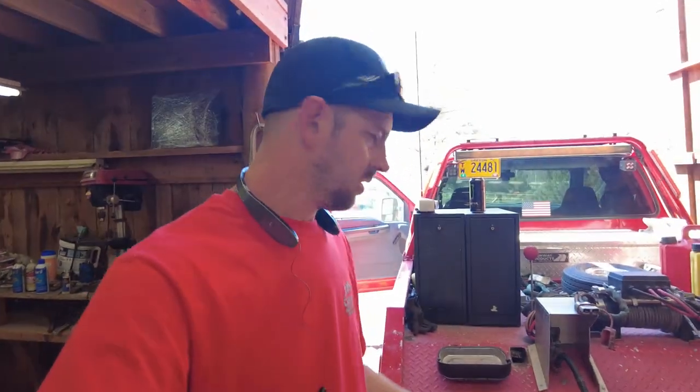Well good morning! I started on a little project here in the shop because I don't have any tows going on this morning, and then I figured I might as well film it.